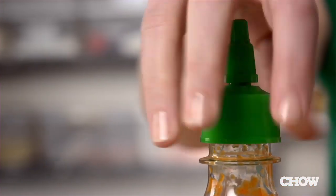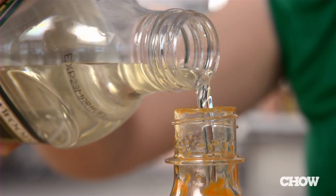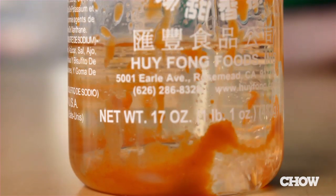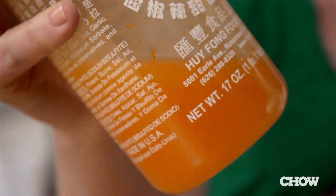The process is incredibly simple. Just add a little bit of neutral flavored oil, like peanut, grapeseed, or vegetable, directly into the bottle. Give it a good shake and your sriracha chili oil is ready to go.